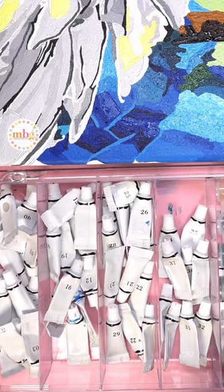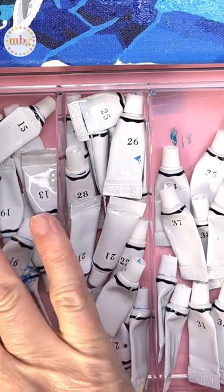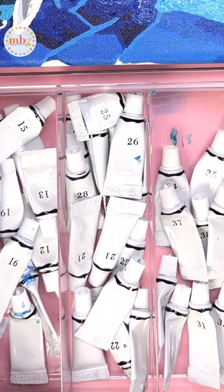To organize the tubes for a kit, I like to put them in a divided art bin container by color number order. That way it is more efficient when I am painting to find the number that I need.